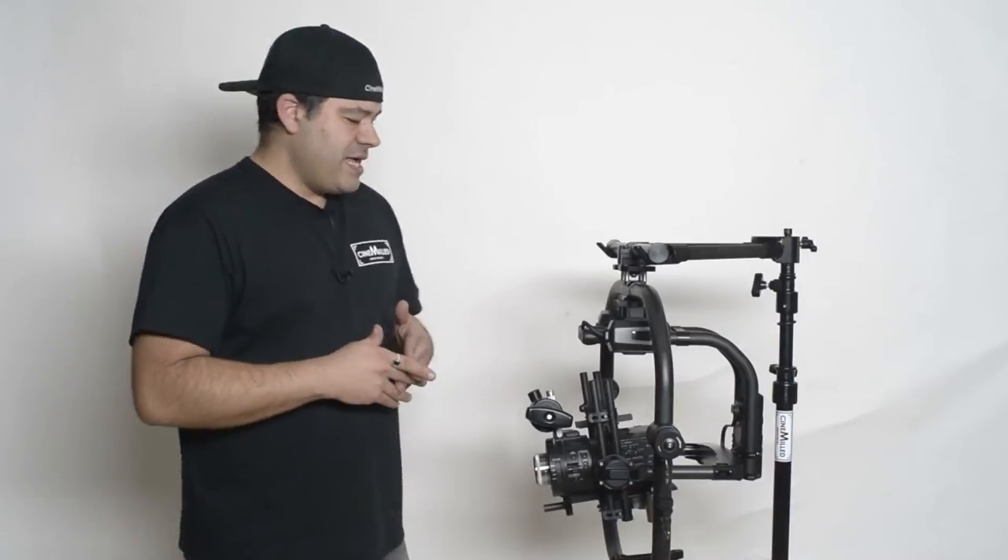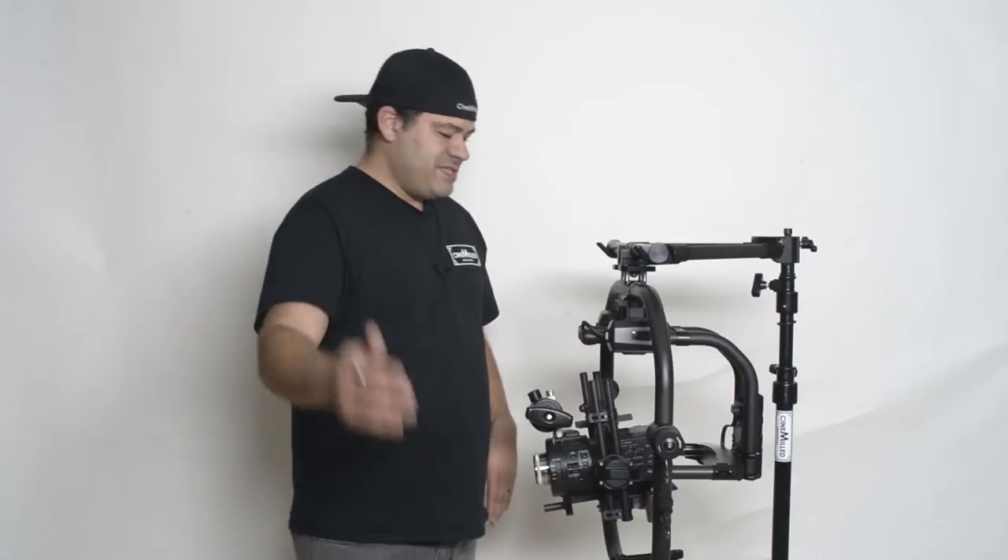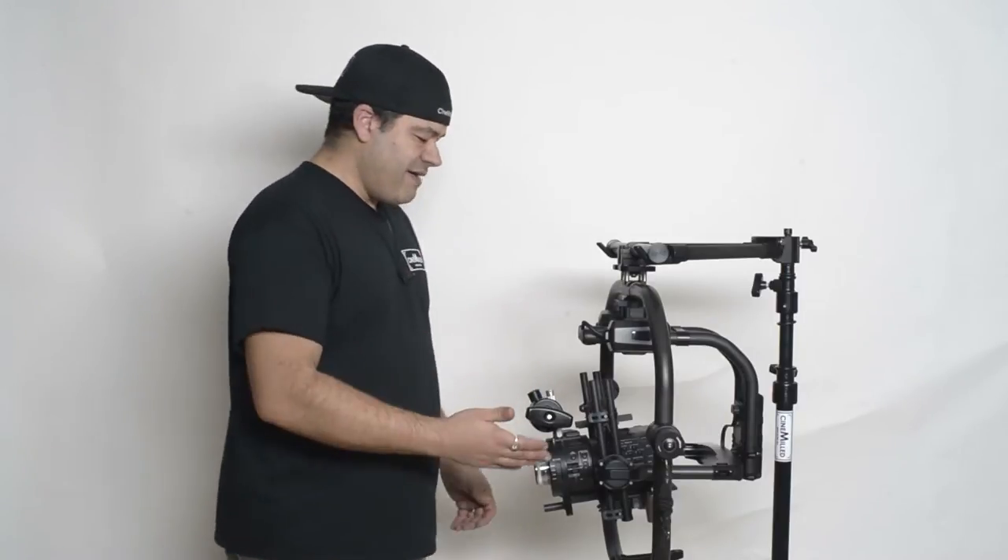We have a line of products we call the Pro Dovetail Counterweight System, and we make those for the Ronin, for the Tilt to Gravity, and now we also make it for the Movi M10, the M5, M15, and now of course everyone started asking us when are you going to have it for the Movi Pro — and here you have it.